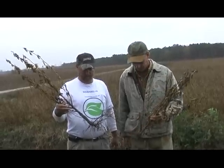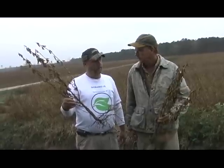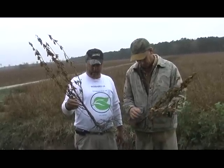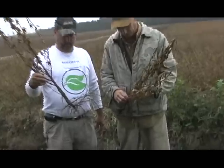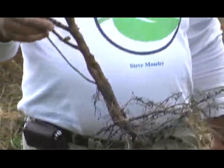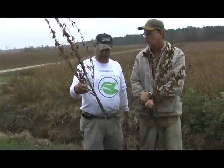We're standing here again with Alan Warren, talking about the soybean crop he had this year. We've got a couple of the plants in hand right here, and you can notice the root system on these things and how thick the pods are on the plants.